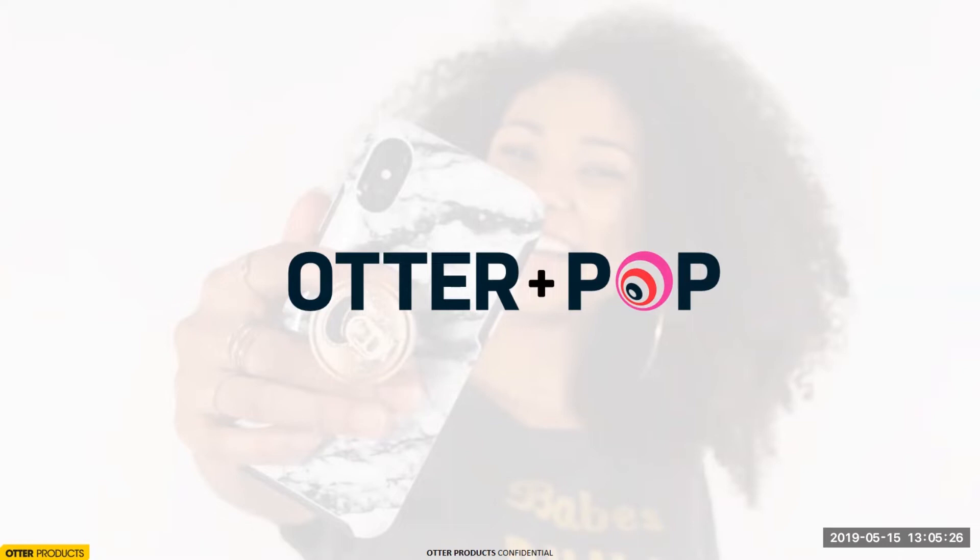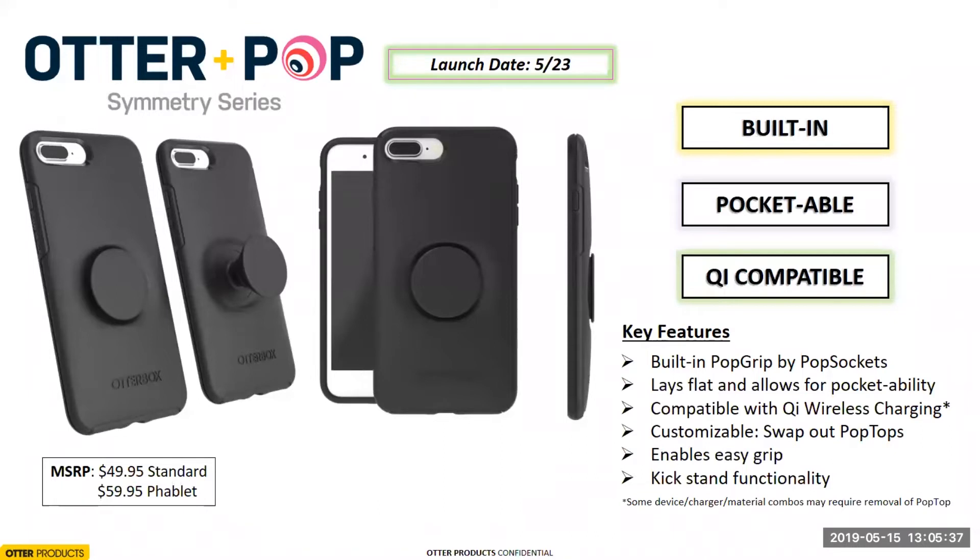Together we developed a product that would widen our range of demographics for both companies. Jumping into the Symmetry Series — when we went into development, we knew Symmetry was going to be our go-to series, and we also added Defender, which I'll talk about in a bit. When we were in development, we went through a lot of the pain points with PopSockets and really tried to solve for those issues. The most common complaints were about pocketability and Qi wireless compatibility.